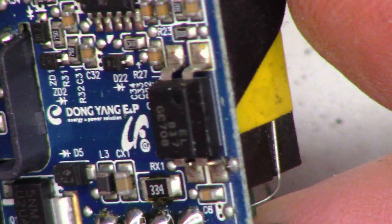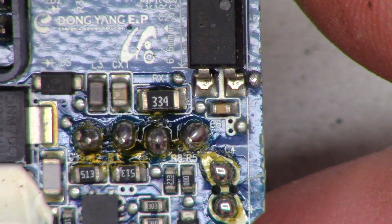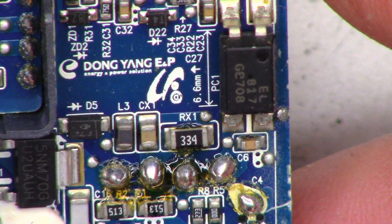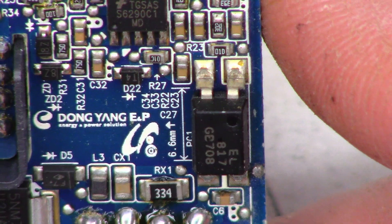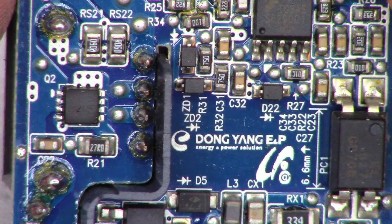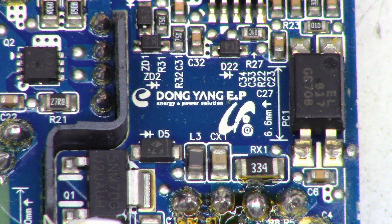There is a bridge rectifier on the secondary side — so maybe that is what they're actually using. That's the optical isolator between the input and the output. So yeah, there's a look at the failure point of this Samsung charger, made by Dong Yang E&P — Energy and Power Solutions. We'll try to get a close-up on the tag with the model number.